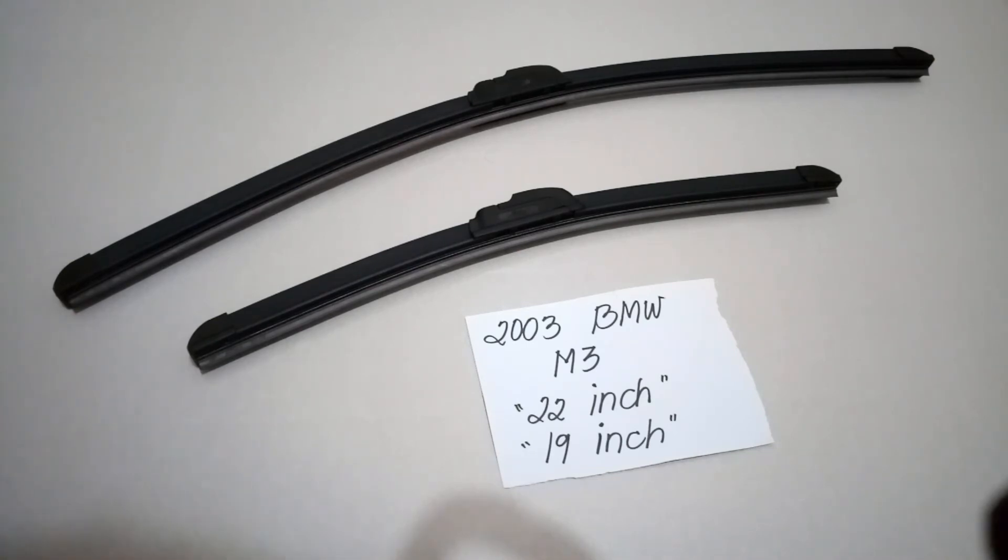It is a good practice to change them every six months to every year, depending on how often you use them. If you know a cheaper way to get these blades and sizes, please let the rest of us know and leave a comment in the comment section down below.